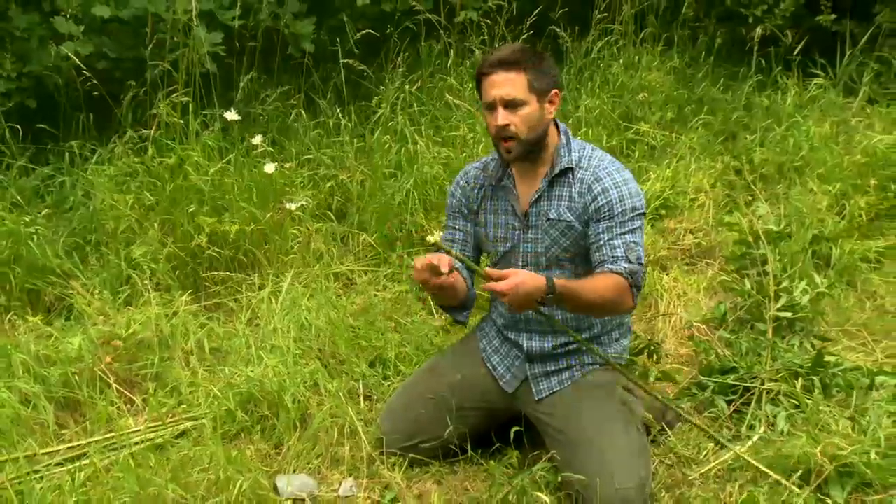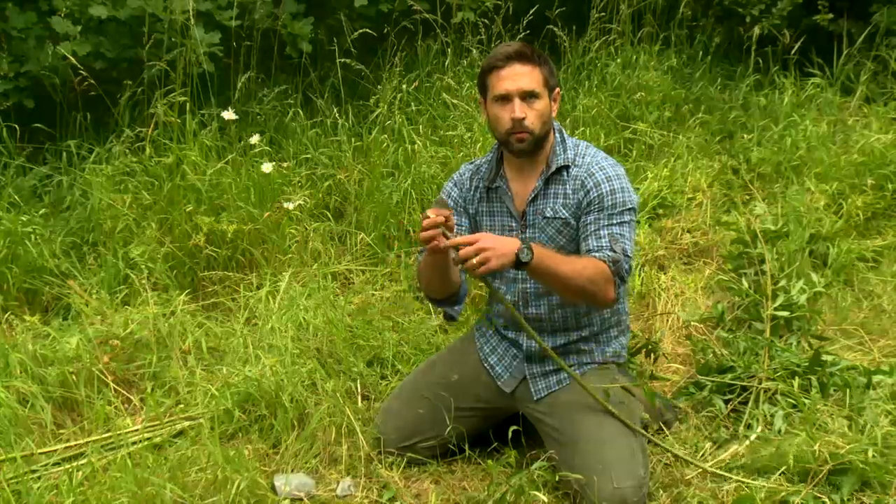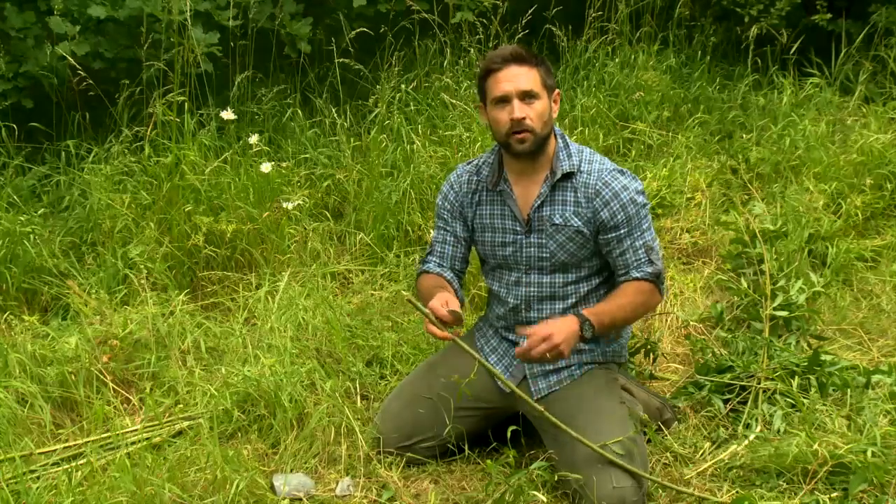I've cut the woody bit off and now I'm going to sharpen the tip of this so it's a little pointy, so I can make it stick in the ground and I don't have to hold it.